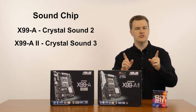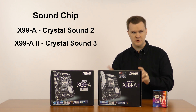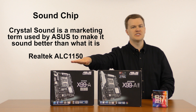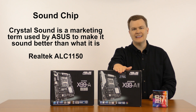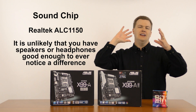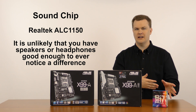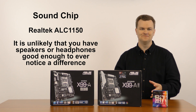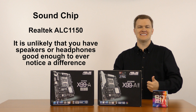What other differences are there? Sound chip. According to ASUS there is a difference in the sound chip between these two boards. The X99-A is advertised with Crystal Sound 2, and the X99-A2 is advertised with Crystal Sound 3. They're both Realtek ALC1150 sound chips with a very minor revision on the A2. Frankly, if you cared about that level of difference, you'd be using an external sound breakout box. I don't think you could tell the difference — it's just something to market and advertise to help justify the $50 price tag.